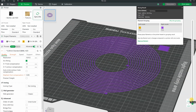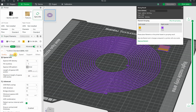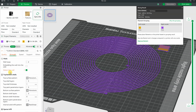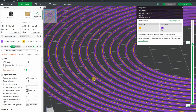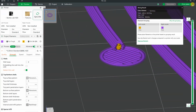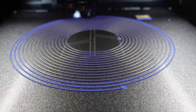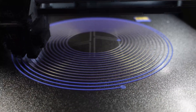This is the object in Bambu Studio, and two important things I changed here: in quality I reduced the elephant foot compensation to 0.05 millimeters, and in the strength part I enabled 'Detect thin walls.' These discs I added in the slicer. As you can see, the core will be completely surrounded with skin material. On the H2D this printing was quite fast, and thanks to two nozzles there is no contamination of the nozzle between the two materials.